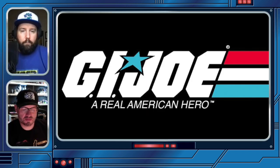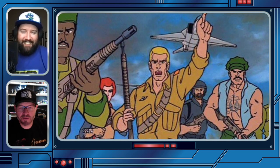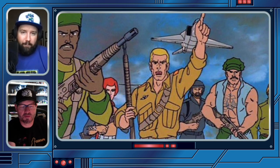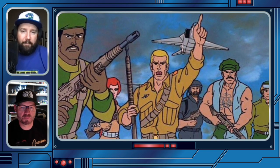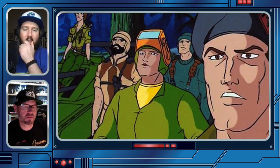G.I. Joe was a big part of your childhood — were the toys also a big influence? G.I. Joe, for me, is three things: toys, the Sunbow cartoon, and the comics. As much as the comics inspired me, the Sunbow cartoon is really my G.I. Joe. They're all intertwined, but one usually rises above the other two — and the Sunbow is pretty much what I consider G.I. Joe.